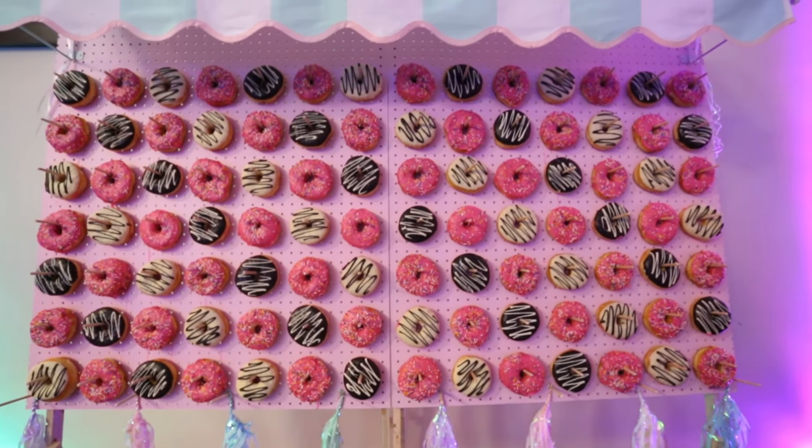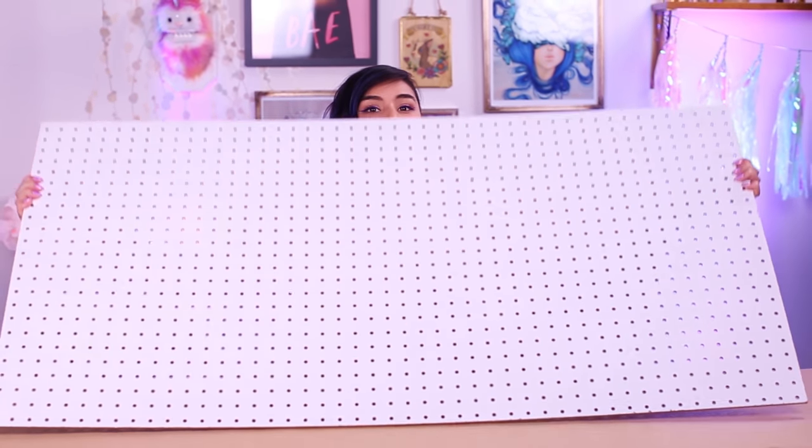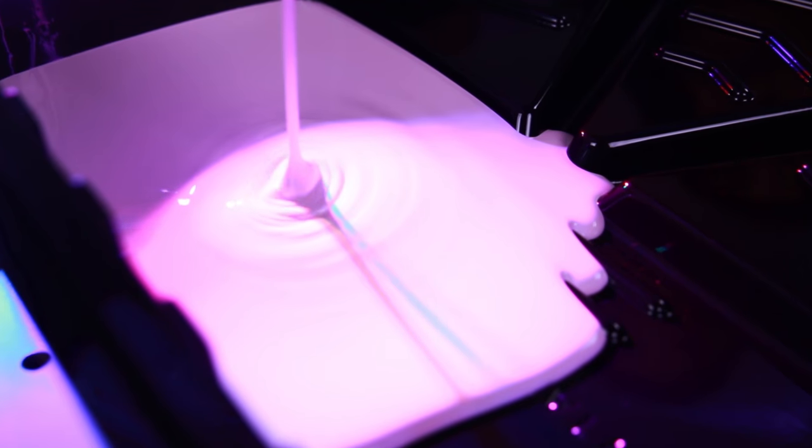What you're going to need to create a donut wall is a pegboard — you can buy this at Home Depot in various sizes, and you can also stack them together to create a larger wall. You're also going to need a paint roller along with a tin or plastic container to put your paint in, and your choice of any color of paint. I am using a light pink paint because it goes with our theme.